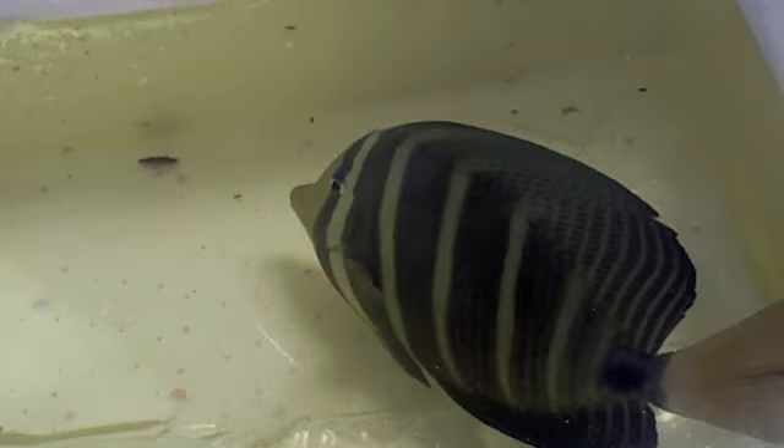We just looked at the sailfin tang in the last video. These are long spine urchins — we have two of them. If you look at the thing in the center of them, it looks like his eye, but it's not his eye — it's his bum.